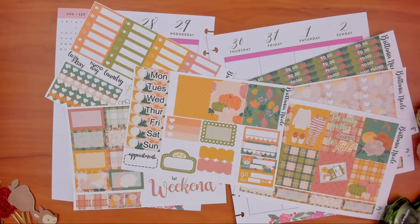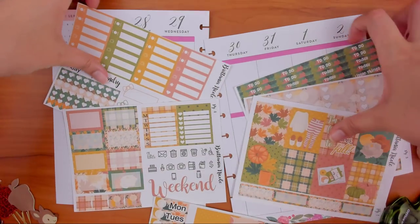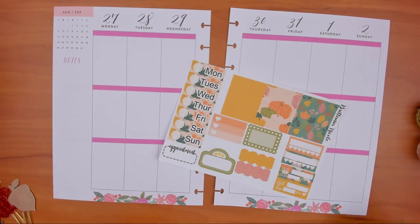Oh my gosh — do I have date dots? I think I put them in this stack but I'm not positive after that huge long intro. Nothing. So I might be writing them in this week, which is fine, I just like stickers. We need headers, date covers, half boxes up top, checklists, and full boxes. Let's get started.